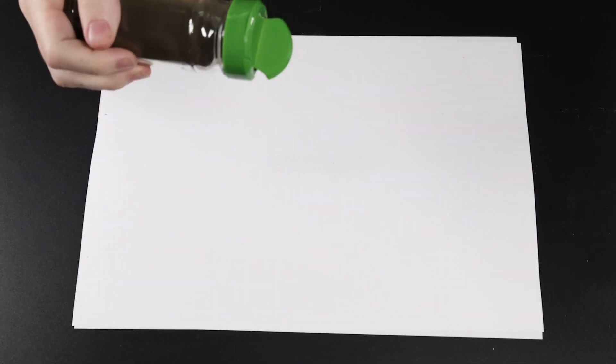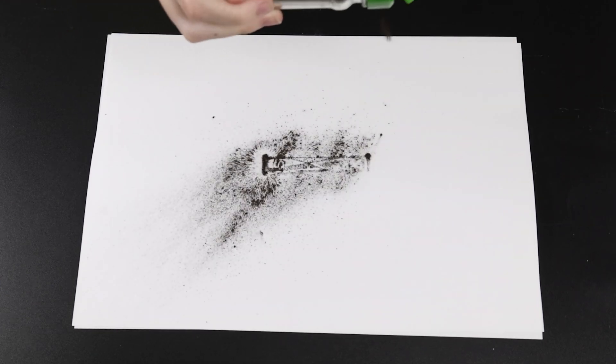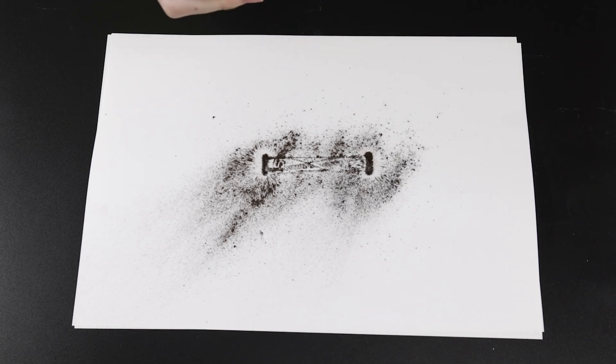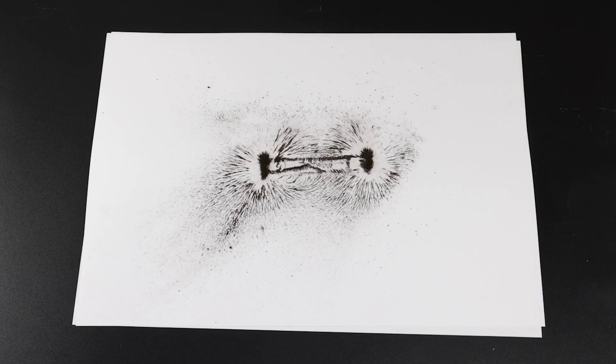Place a bar magnet on the top and cover it with a sheet of paper. Gently sprinkle iron filings over the paper, then tap the paper to spread the filings out. Wow, there it is! Notice that the magnetic field is strongest at each of the poles.